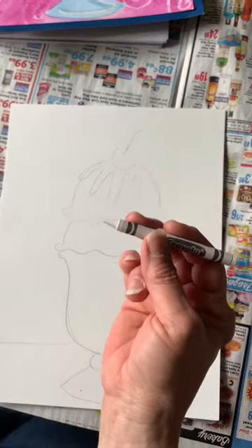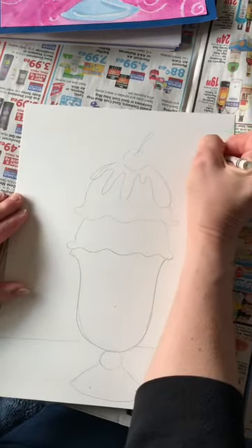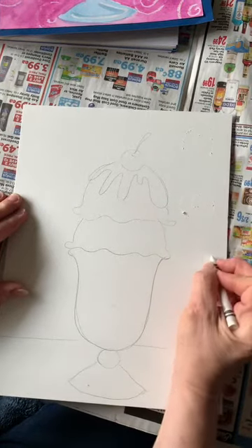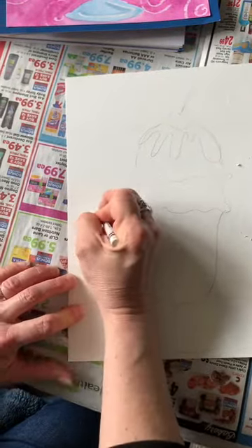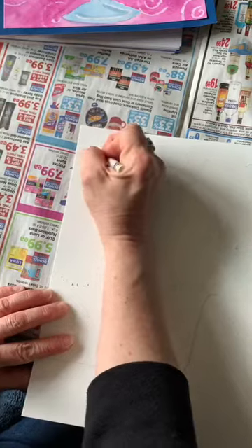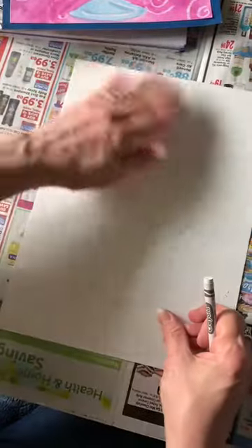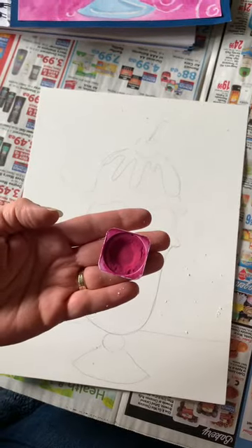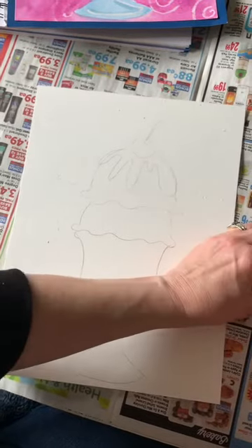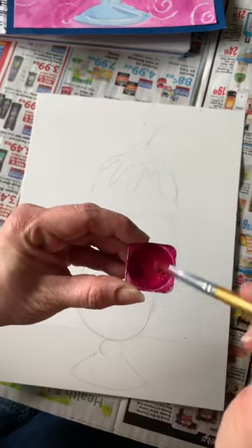Let me show you what I did in the background - I did some resisting, and you guys should remember that word. We did resisting before with crayon. Whenever we do resisting with crayon, we have to press really hard - if we don't press really hard, it won't work. What I did is I drew some swirls with my white crayon, pressing really hard. I'm going really fast, so whenever you need to pause the video, go ahead and pause it.